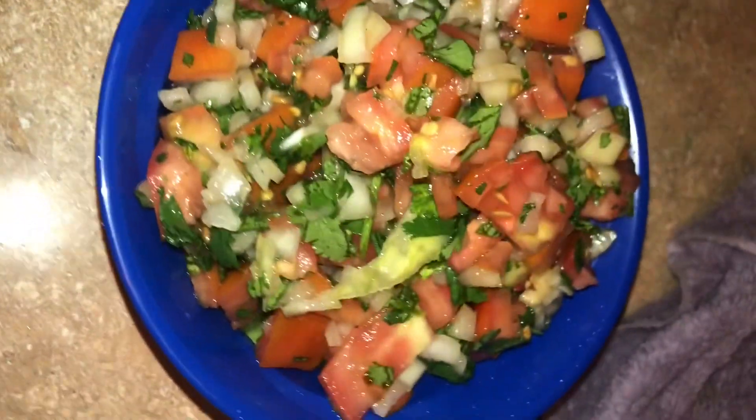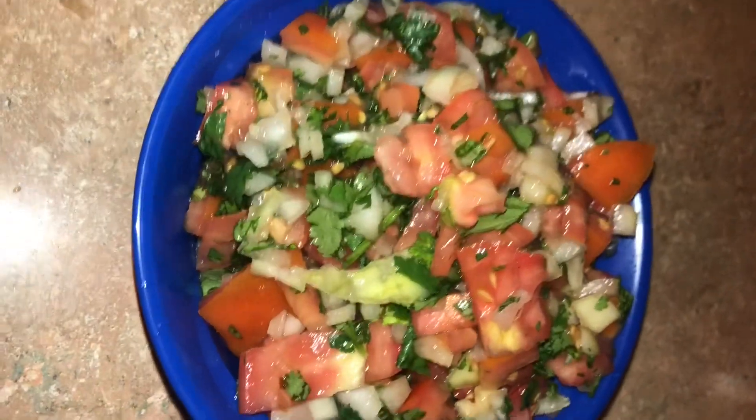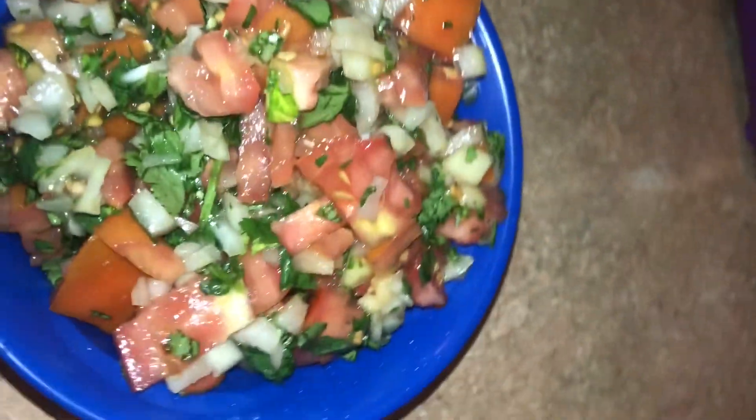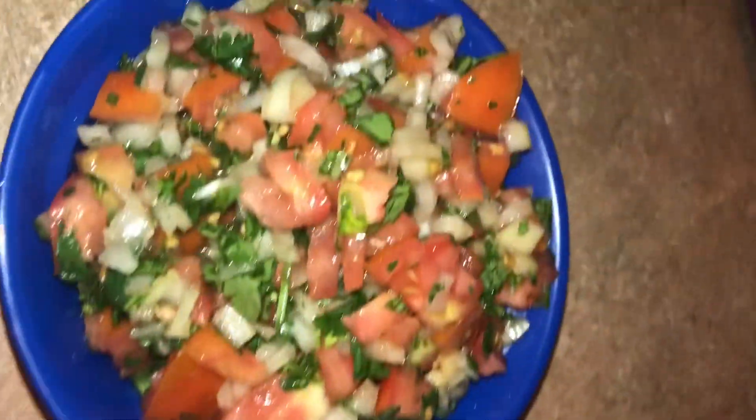So this is my saucer — it's the finishing touch of the saucer. I'm in chile, people. This is the saucer.